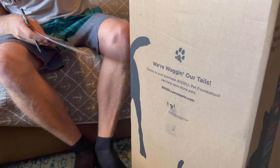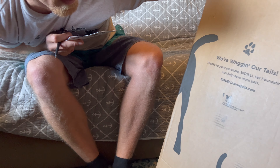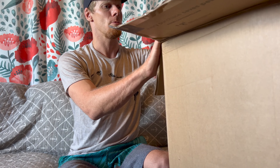What does the box say? I see cute things on the box. It says 'We're wagging our tails, thanks to your purchase. Bissell Pet Foundation can help save more pets at BissellSavesPets.com.' Saving Smileys? He's like, 'I don't need to be saved.' It comes with some literature and a product registration card.